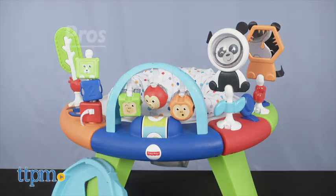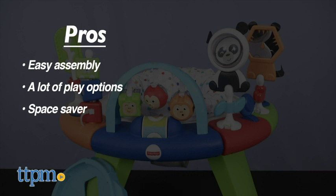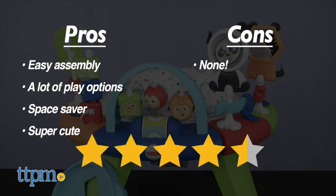One of the most important pros of this is easy assembly — it took us five minutes. It also offers a lot of play options, and because it combines three products in one, it saves parents space and money. It's also just super cute. There are no cons to this, so I give it a four-and-a-half star rating.